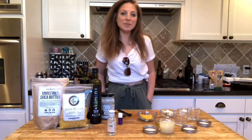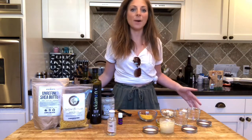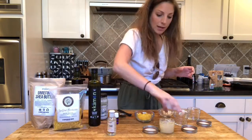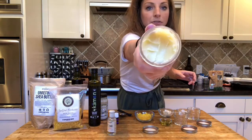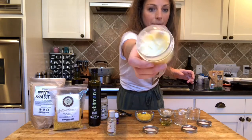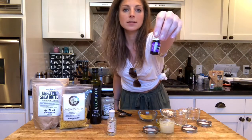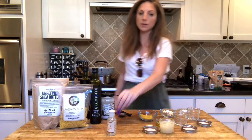Hey dog lovers, welcome back to my kitchen! Today we are making paw nose body butter. This is the end result — I use it all the time. What I like to use this for is to carry essential oils, so when you put the essential oils on you can spread them all around.